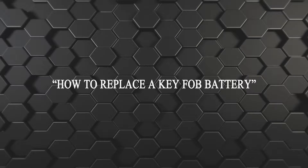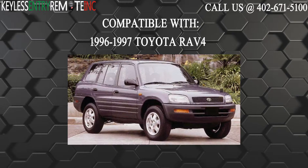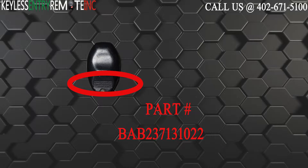Hi, today from Keyless Entry Remote I'm going to show you how to replace a key fob battery. The key fob I'm showing you today is compatible with the 1996 through 1997 Toyota RAV4. The part number for this key fob is BAB237131022.